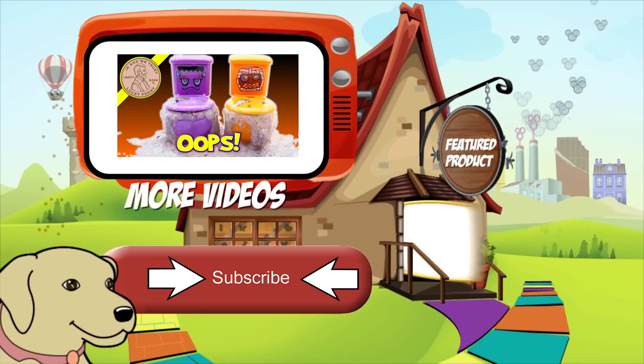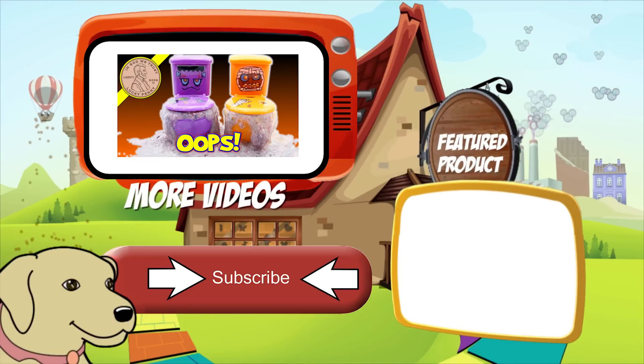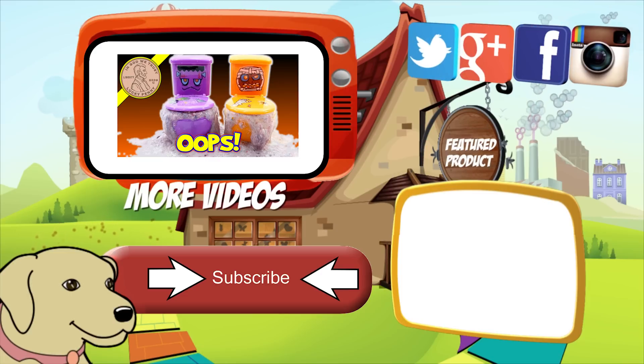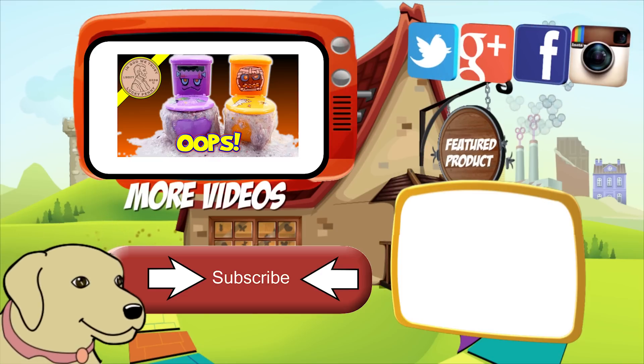If you're looking for the item you just saw in the video, click here. Watch more videos by clicking here. Don't forget to share on social media and give a thumbs up. Make sure they don't forget to subscribe — please click here to subscribe to Lucky Penny Shop. And always remember, when you see a Lucky Penny, pick it up.